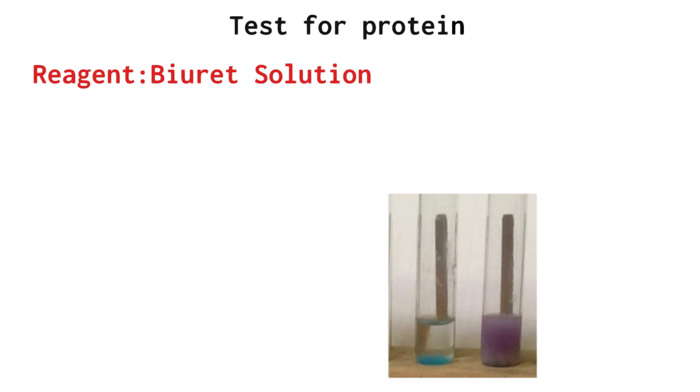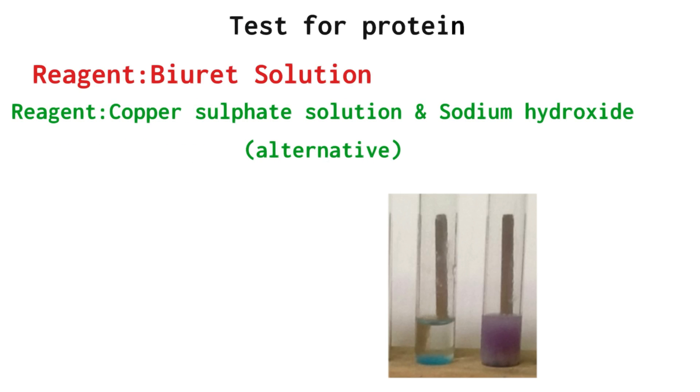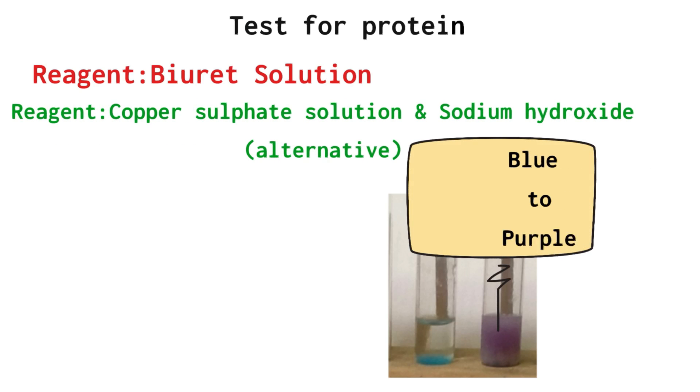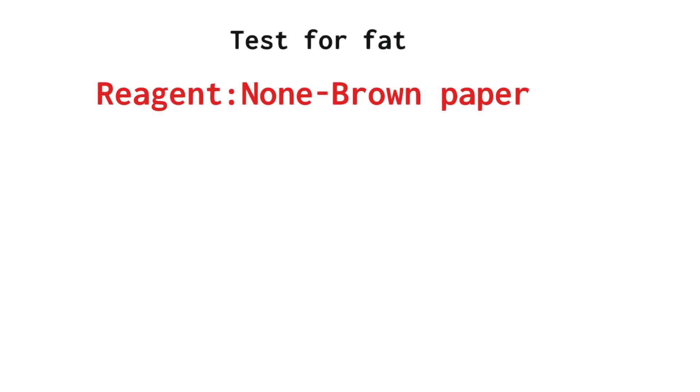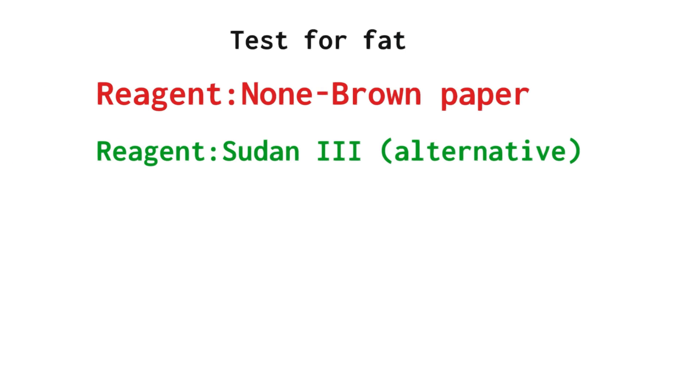The test for protein: the reagent used was biuret solution, but you could use two individual chemicals — copper sulphate solution and sodium hydroxide. The colour change is blue to purple, so purple is a positive result for protein. The test for fat: we used no chemical reagent — we did the brown paper test — but you could use Sudan 3 as an alternative.